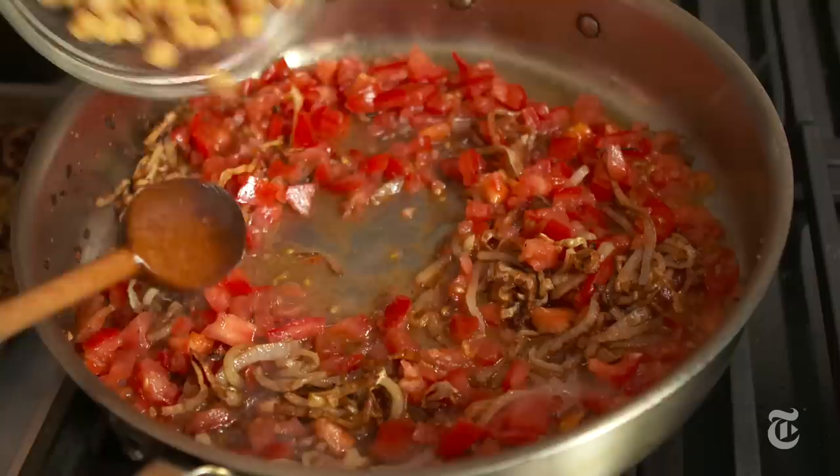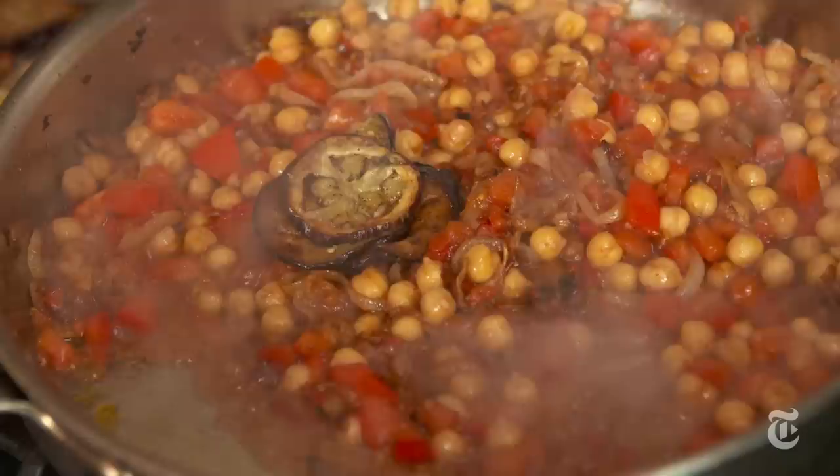You could use freshly cooked chickpeas or canned ones — in this instance it works perfectly well. Let this cook for about 10 or 15 minutes until the tomatoes start to break down, then you add the eggplant.